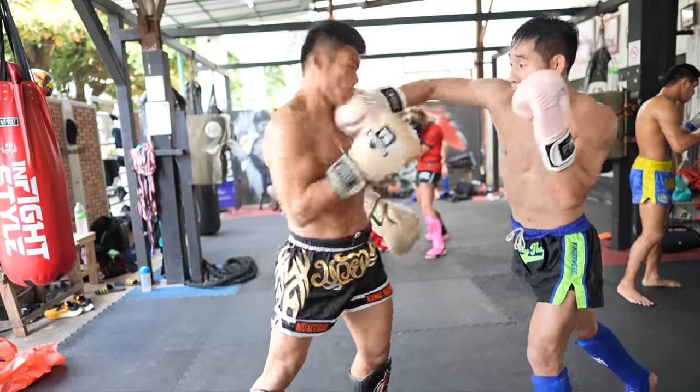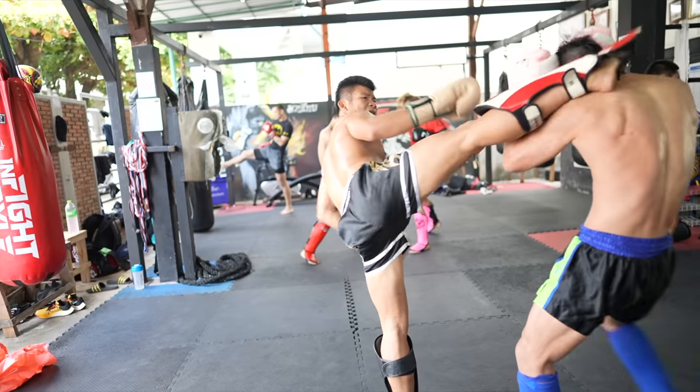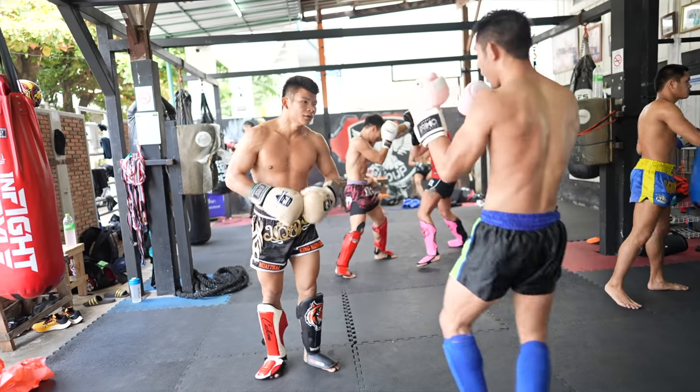Then King throws his hook, frames off my head with his rear arm, and into his rear kick which wraps right around my arm and whips my head — another reason why blocking head kicks with one arm is no good.